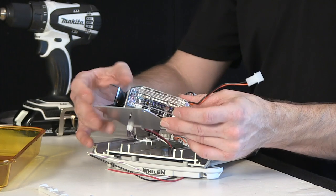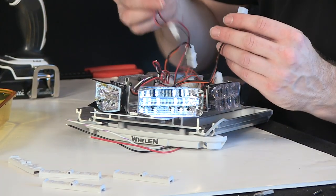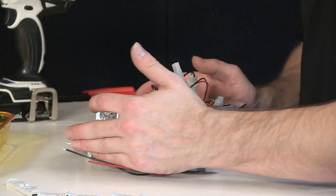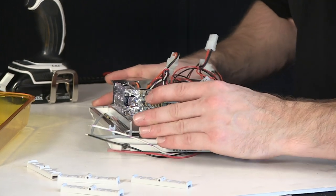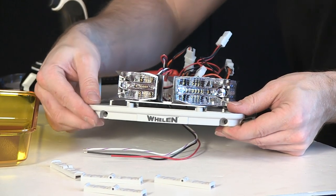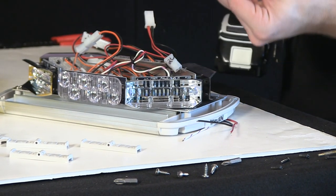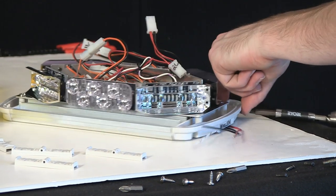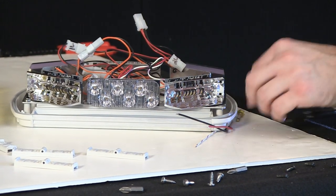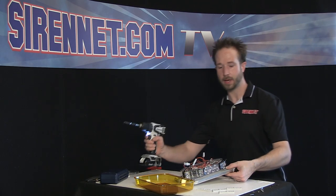The corner section, when you're ready to put it back in place, is simply the reverse of what we just did. It'll slide into the channels here. Don't forget to reconnect the harness. We'll tuck that unused one back in — it's not used in this 11-inch version. We can then take the end piece, line it back up to the edge, adjust the gasket, and then the two mounting screws can go back into place.